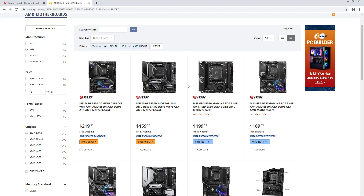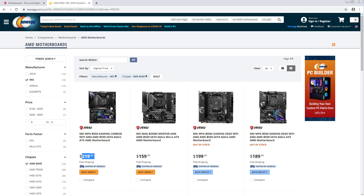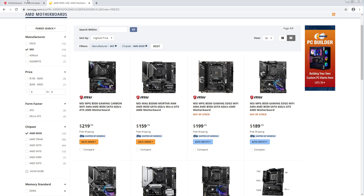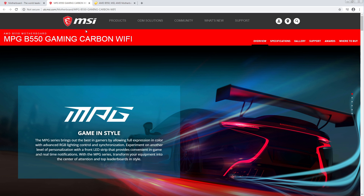I'm going to be using Newegg for prices because generally they're pretty good about having correct MSRPs, at least for things shipped by Newegg and not by some third party. I'm shooting this video after all of the other B550 motherboard first impressions that I've done, so you could call it a reaction video if you wanted to.